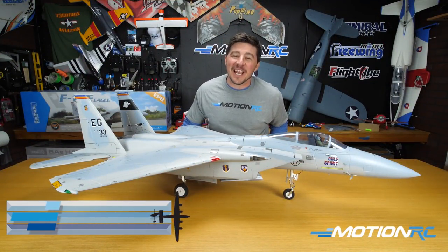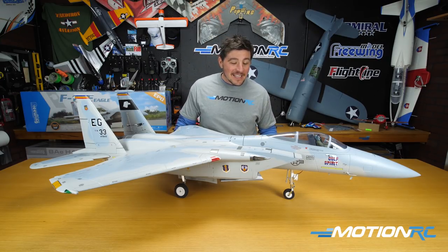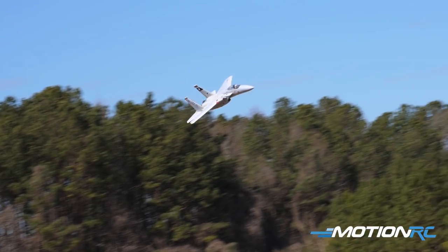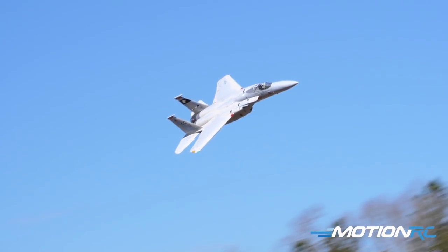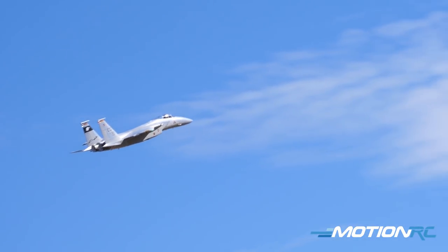Pilots, welcome back to MotionRC. I'm James with another build video on the F-15C Eagle Super Scale 90mm EDF jet from Freewing. It came out a couple years ago, but still an awesome classic jet and something that I think all RC pilots who are into EDF jets — an F-15C Eagle should probably live in your hangar.